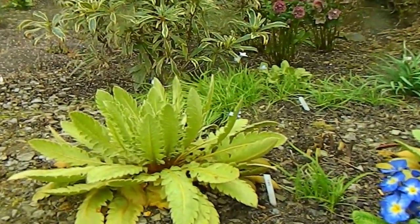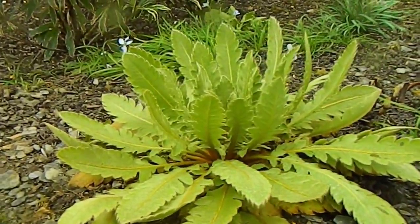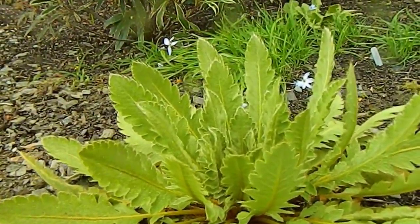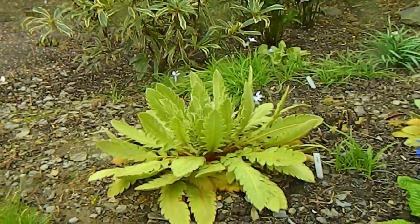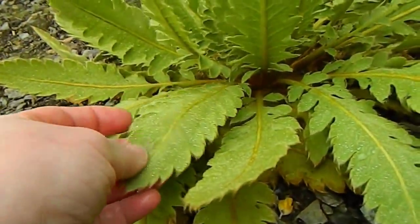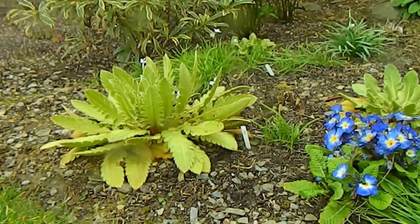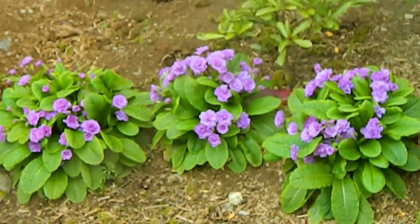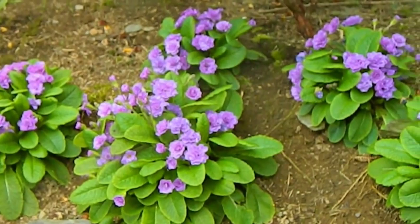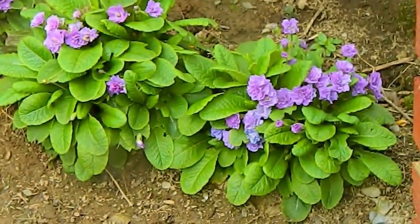This plant at the front is Meconopsis napaulensis — it's a monocarpic plant, meaning it looks gorgeous for a couple of years, then it flowers and after flowering it dies. But it should produce so much seed that you'll have plenty to sow again. I just love the leaves — gorgeous, really soft all through winter, doesn't die back at all. And this is primrose 'Mary Cruise', which I split and divided last spring after flowering — a really good doer with lovely double flowers.